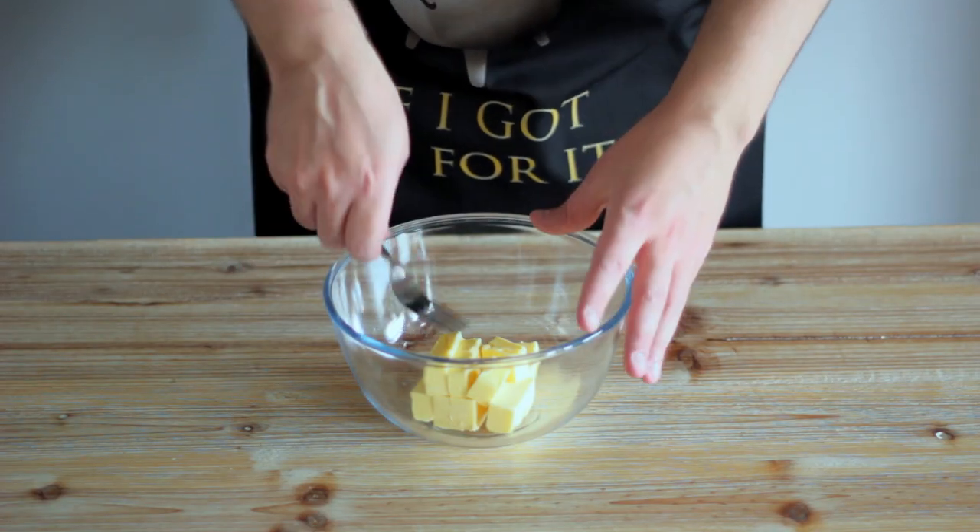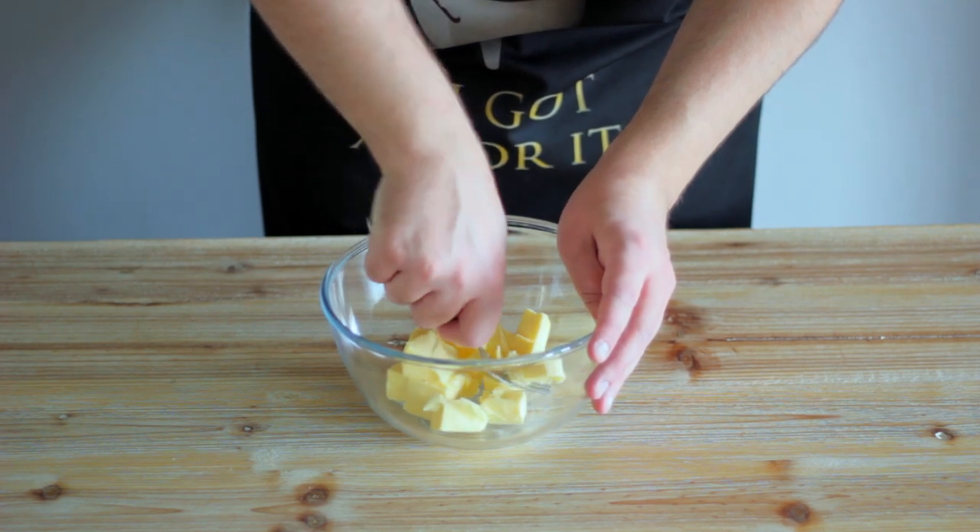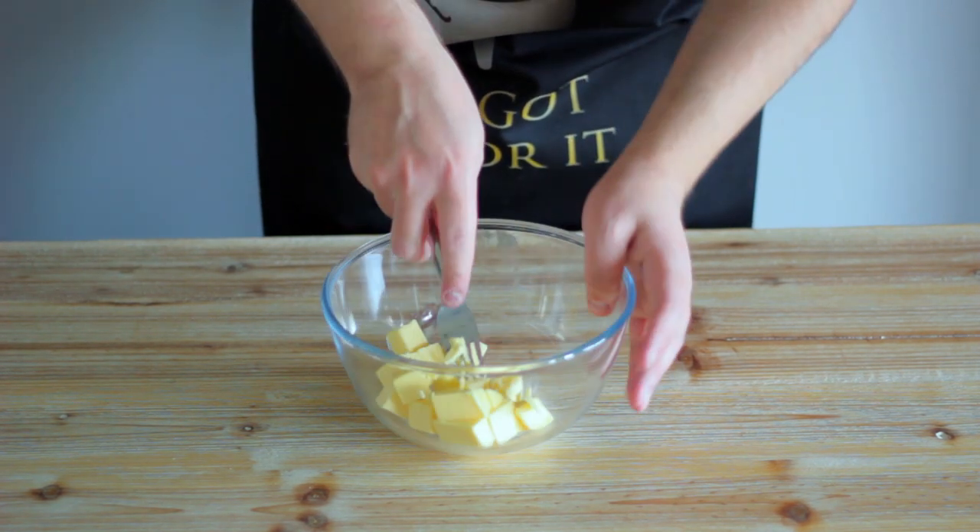Armed with a fork and a preheated oven, we're going to take some butter that probably should have been warmer before you started recording, and we're going to work this with the back of a fork until it begins to soften.